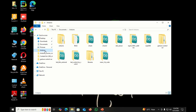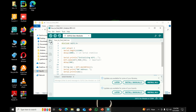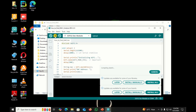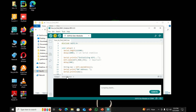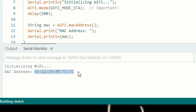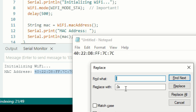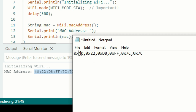Connect the ESP32 of the car to your laptop using a micro USB cable and upload the code. Open the serial monitor — the MAC address will appear. Copy the MAC address, open Notepad, and paste it there. Replace the colons with commas and add 0x before each byte value, then save the file.